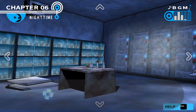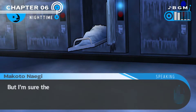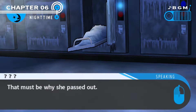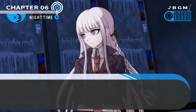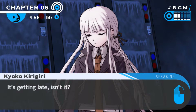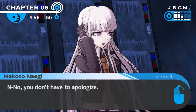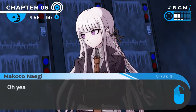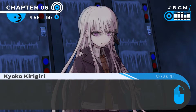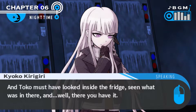Why did Toko faint? There's obviously some reason for it. The fridge is open - I'm sure they all shut tight last time I was here. That must be why she passed out. Kyoko! She faints so easily. Kyoko, it's getting late, isn't it? Are you okay? I'm sorry if I made you worry. You don't have to apologise. But listen, about this room - it's a morgue. Yeah, I knew it, I suspected as much. Toko must have looked inside the fridge, seen what was in there, and fainted.